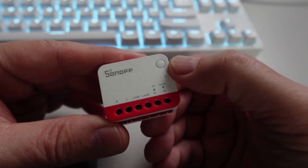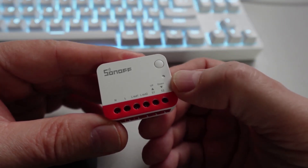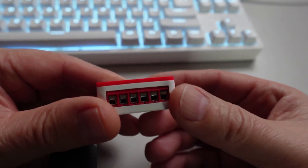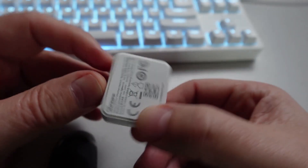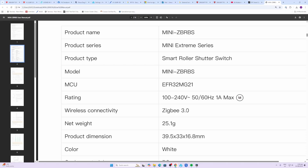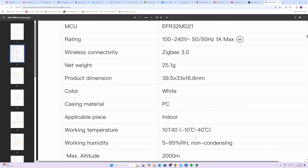This tiny device has a pairing button, a status LED, and tiny screw mounts for the cables. On the rear side we have a QR code. The device can be used on circuits running at 100 up to 240 volts, 50 or 60 Hz, but not exceeding one amp draw on the motor. Wireless connectivity uses Zigbee 3.0, and the dimensions are a tiny 39.5 by 33 by 16.8 millimeters.